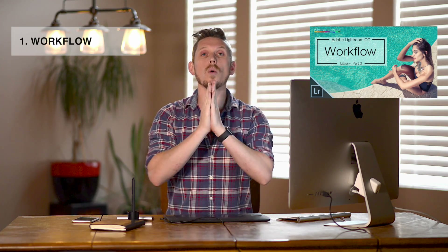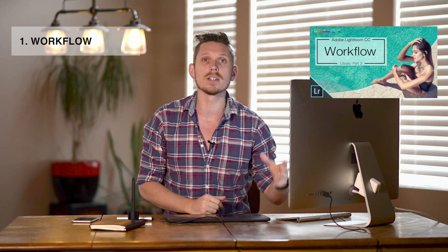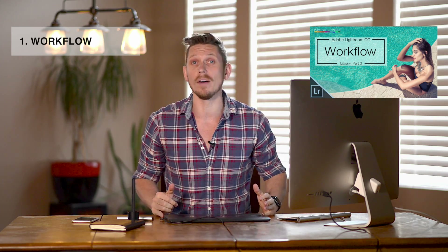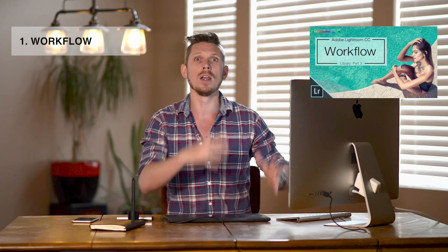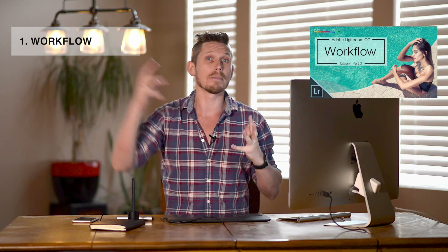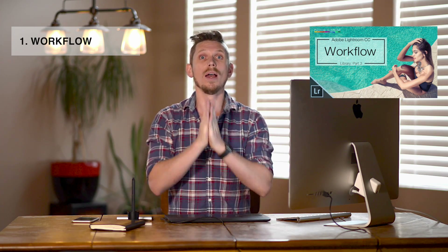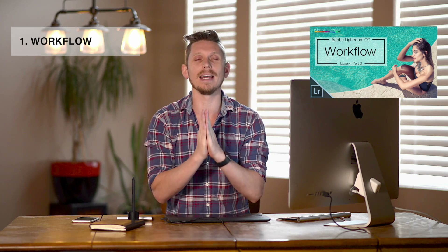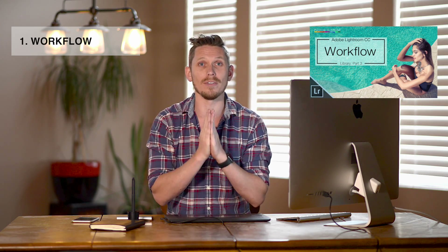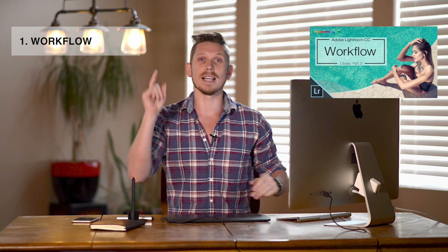Number one: workflow. When you start using Lightroom, first of all figure out the best workflow. This is basically the organization of your photos — how you bring them in, where you store them, if you take them to Photoshop or anything else, bring them back in, then export and save. What is your workflow? Get this right from the beginning and it is going to save you so much time in the future.